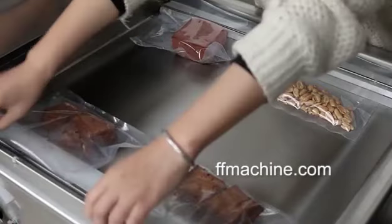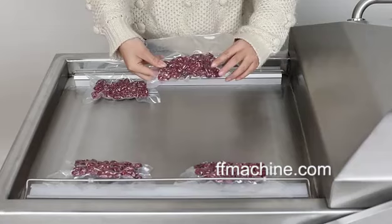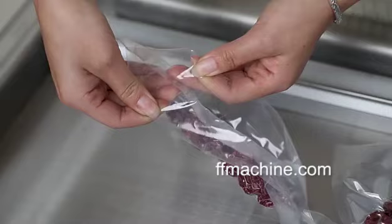Full computer control panel with just 3 steps to set, giving strong tight vacuum sealing performance. With 2 chambers,